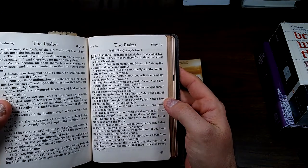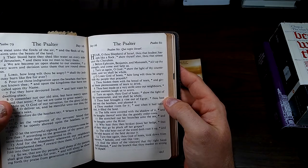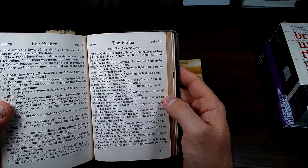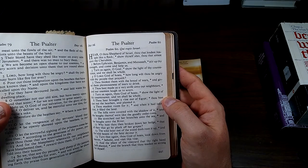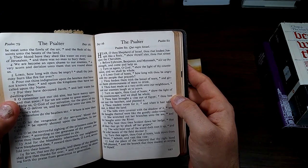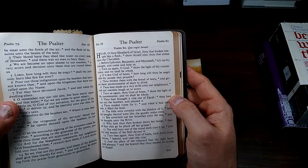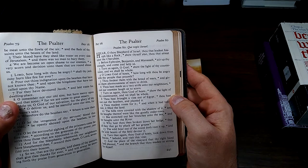Psalm 80. Hear, O thou shepherd of Israel, thou that leadest Joseph like a flock; show thyself, thou that sittest upon the cherubim. Before Ephraim, Benjamin, and Manasseh, stir up thy strength, and come and help us. Turn us again, O God; show the light of thy countenance, and we shall be whole. O Lord God of hosts, how long wilt thou be angry with thy people that prayeth? Thou feedest them with the bread of tears, and givest them plenteousness of tears to drink.